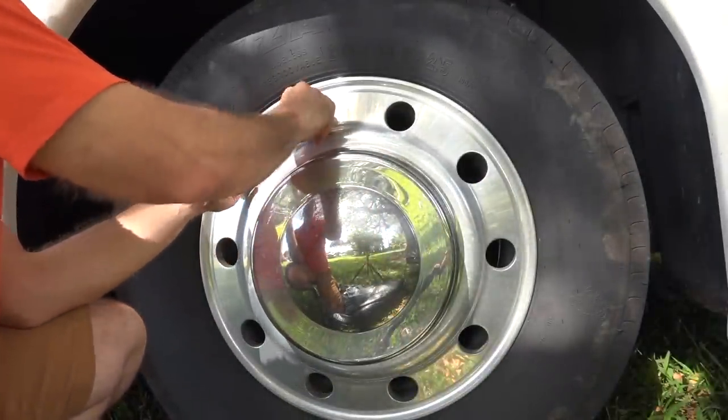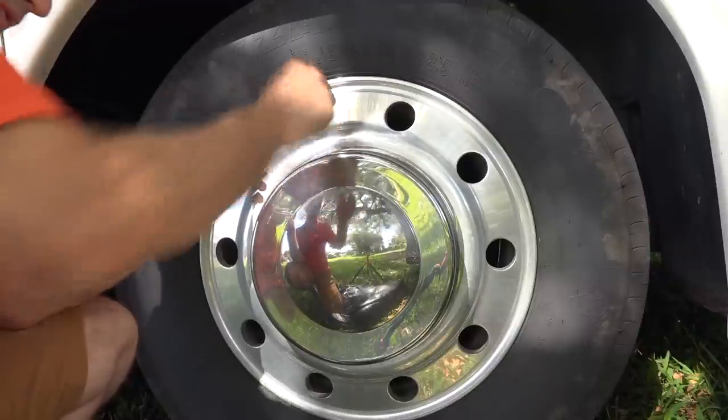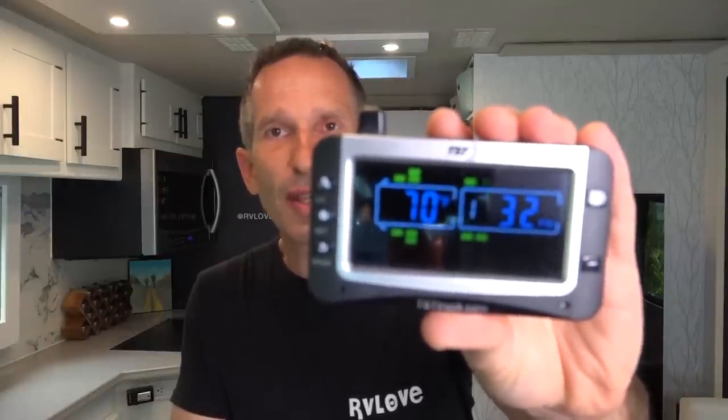With our setup being longer than 34 feet, I also needed to install the repeater, but I was able to do that in less than 15 minutes. In this scrolling footage, you can see the yellow indicator showing different tire locations and the pressure and temperature of whichever tire is displayed at the time.